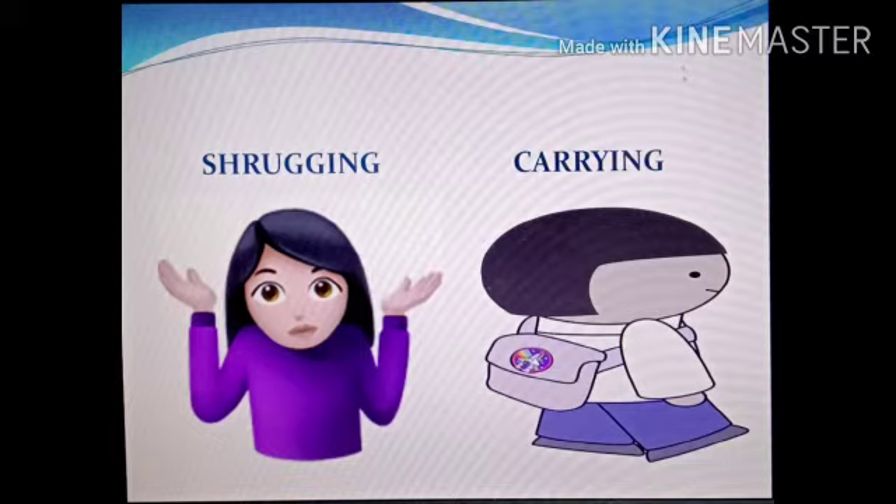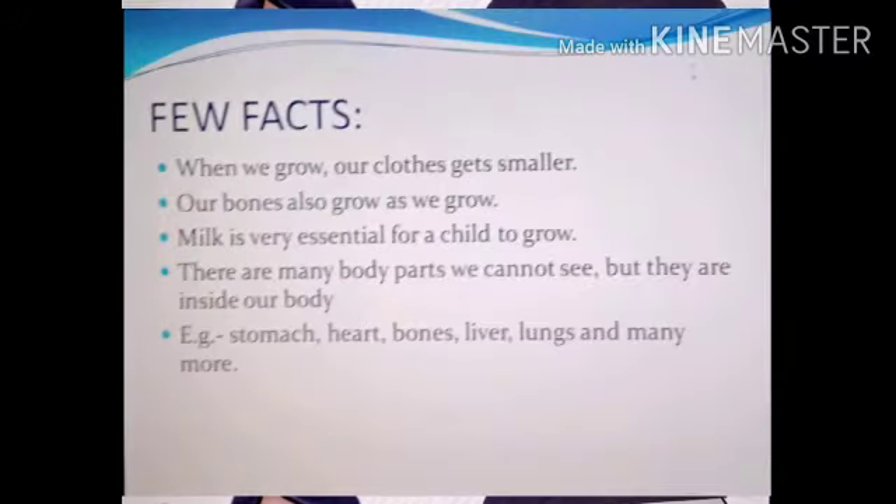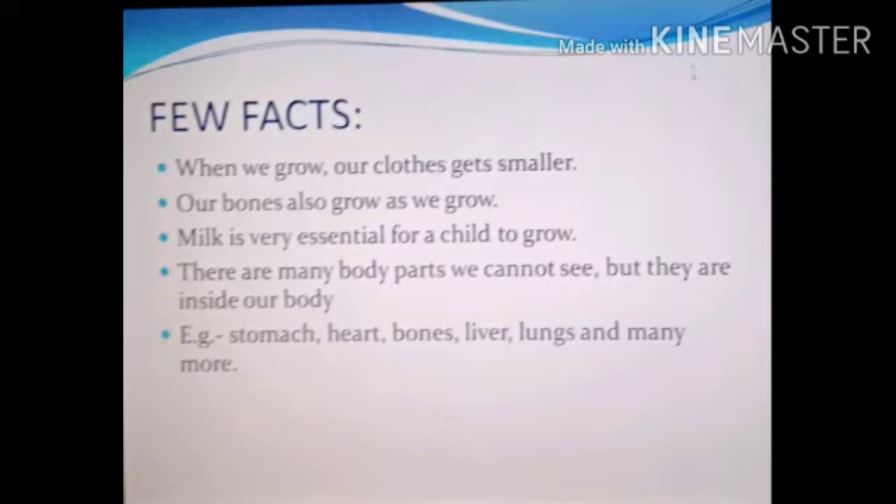Now children, I'll tell you something interesting about our body. When we grow, our clothes get smaller — it's not the clothes that get smaller, it's that we grow bigger! Also, our bones grow as we grow. And milk is very essential for a child to grow.